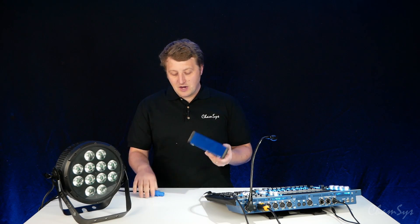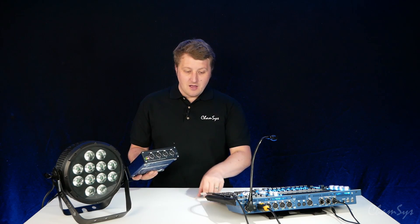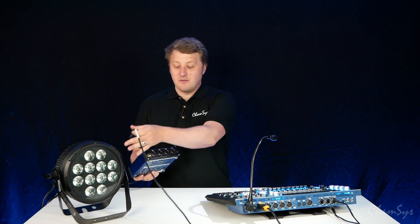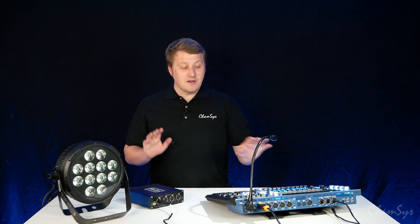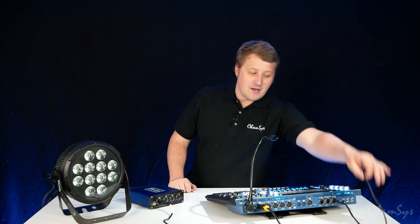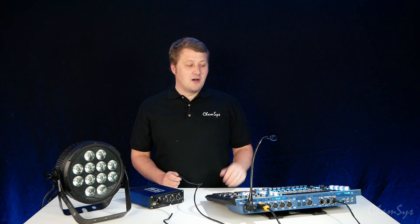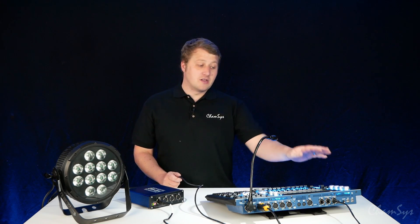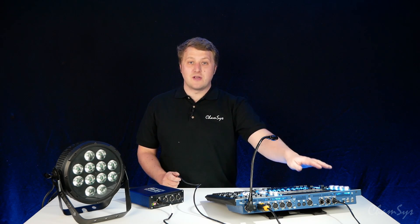I'm going to power up my node and you'll see the lights on the front flash as it powers up. I'm going to connect my DMX cable from my light to port number one. Now I need to link it up to my desk. I've already set up a network cable — this is just a regular Cat5 cable plugged into a network port on the back of my console going into one of the ports on a three-port switch. All ports have the same function, so it doesn't matter what port you plug into.